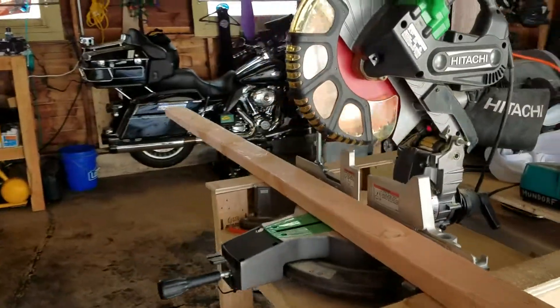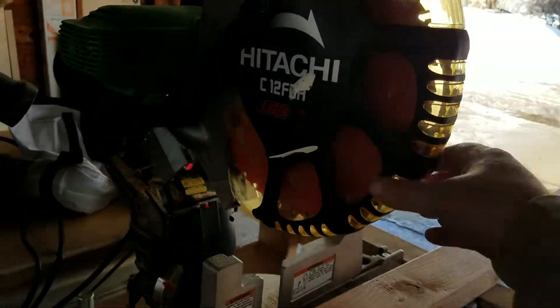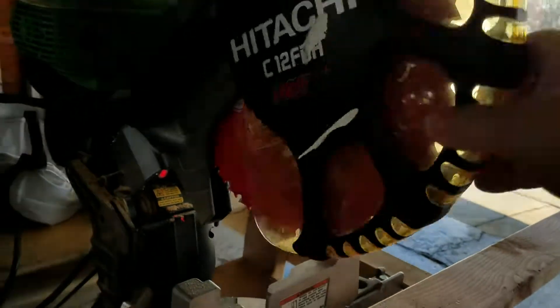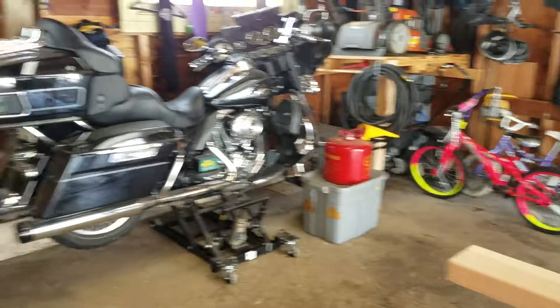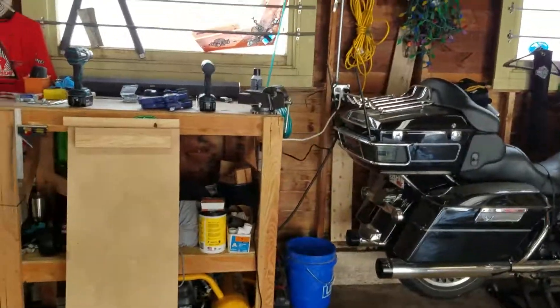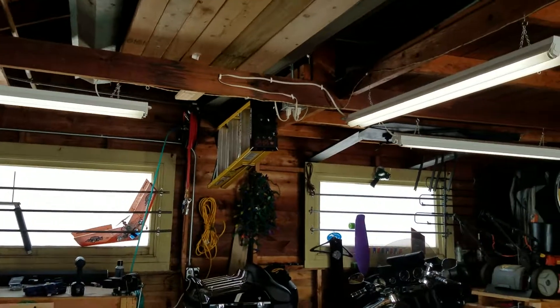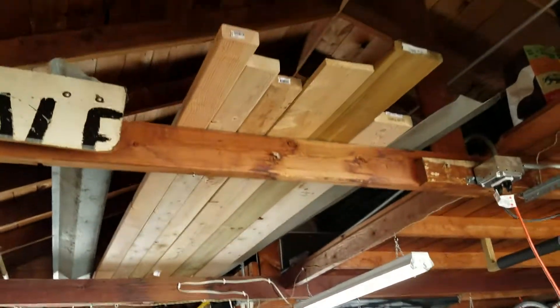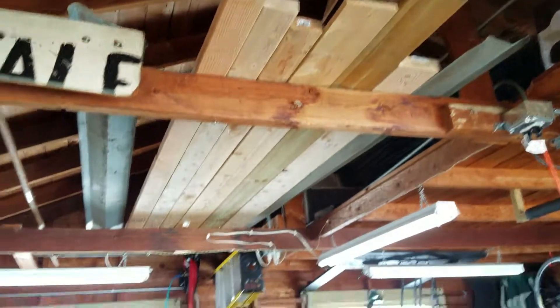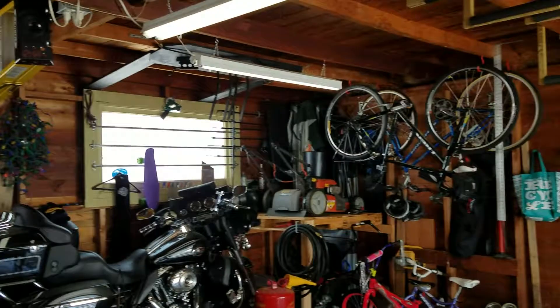I just installed the new Diablo blade into my miter saw. It's pretty sweet — cuts like butter, that's what it says on the package and it does. Just wanted to talk to you a little bit about hookers — get your mind out of the gutter. Thank you so much. Appreciate you guys watching, and I will let you go on with the rest of your day. Please like and subscribe and we'll see you next time.